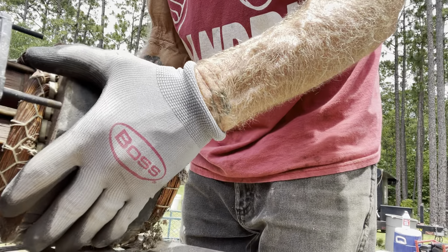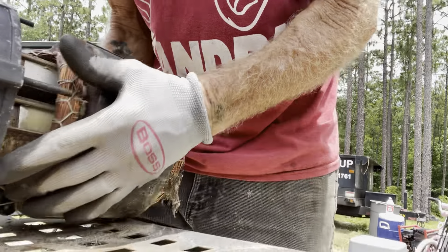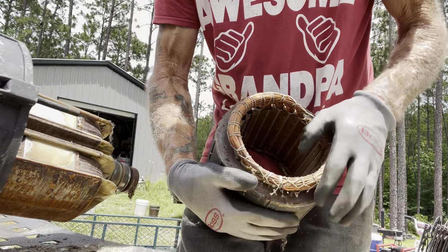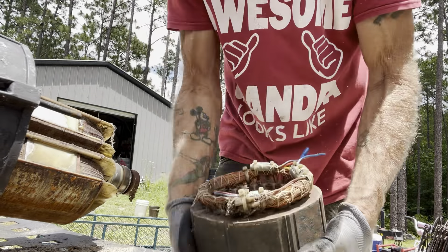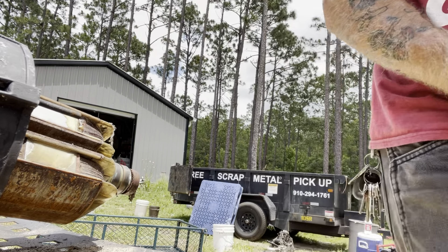There we go — that part outside of the motor is out. That's the outside of it, and that is copper. I'm going to save that for my copper box.